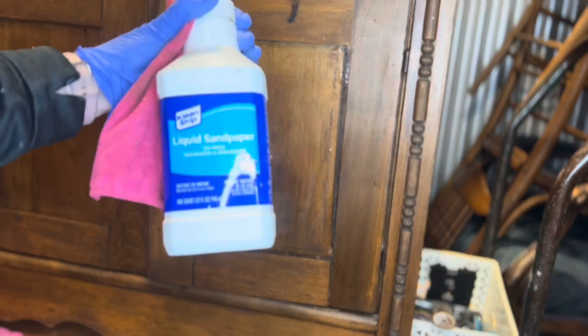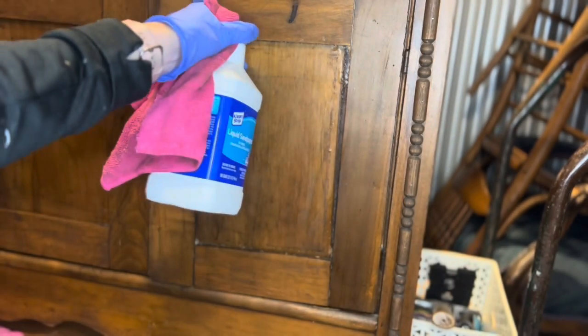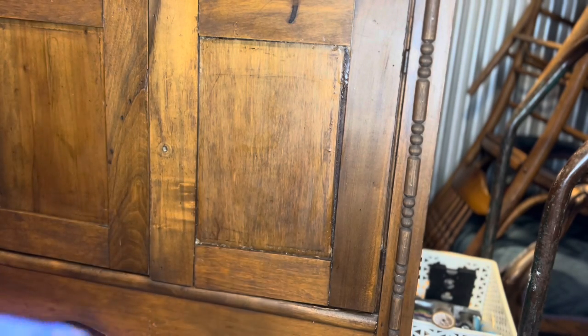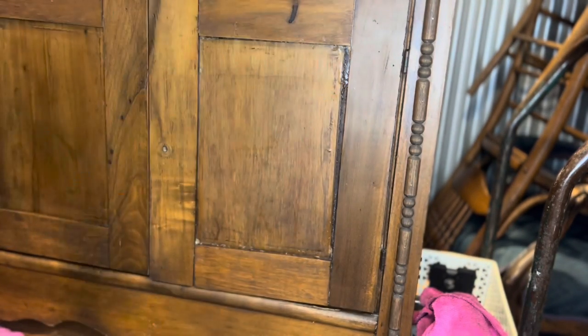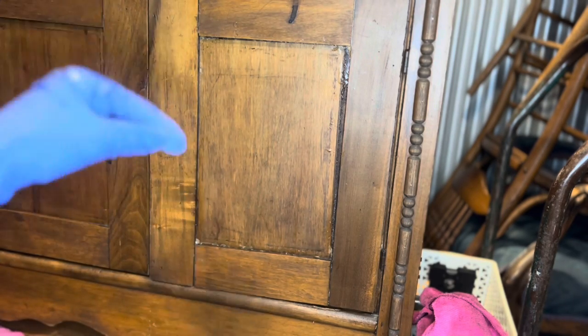I went in with the liquid sandpaper because it is a degreaser, to try and get as much of that buildup off. There's so much — I can literally feel it on my fingers after I'm finished touching it — so I'm just trying to give the stripper as big of a chance. There's still probably some on there, but now I'm just going to go into the stripper, see what that does, and then scrape it off with mineral spirits and all the things.